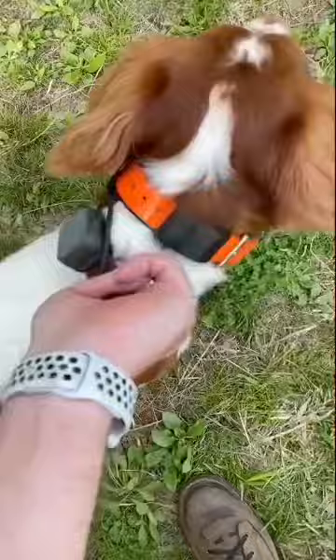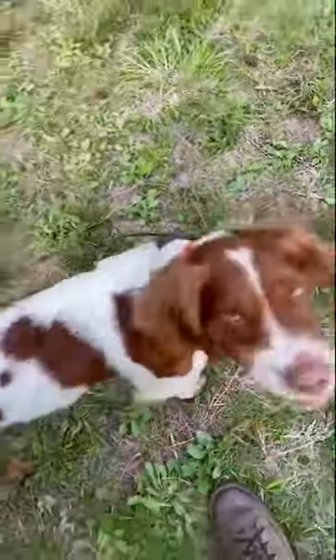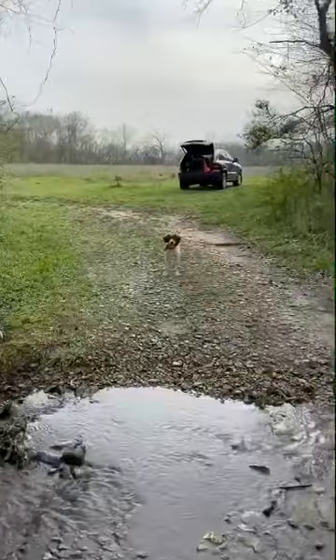He knows again that he needs to wait. With just a couple of tugs on his collar, he knows that means to stay put. He is all ready for the hunt.